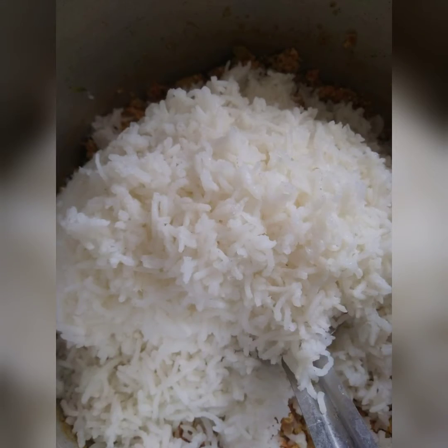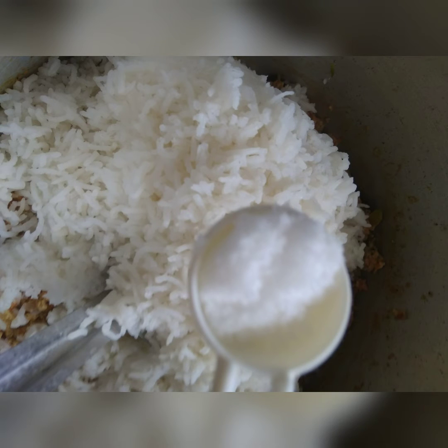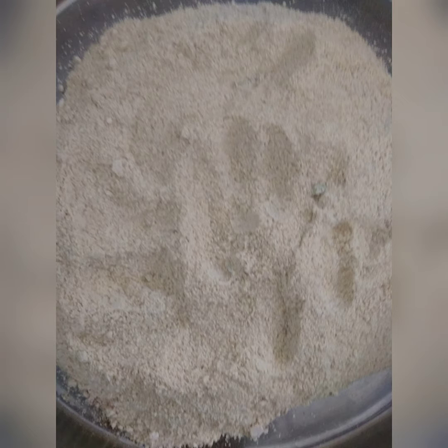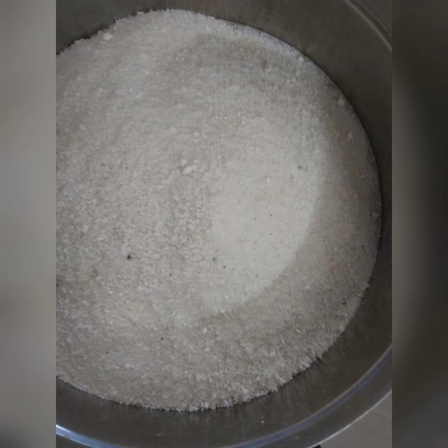Then add salt as per taste and mix all the ingredients well. Your delicious egg fried rice is ready to be served.